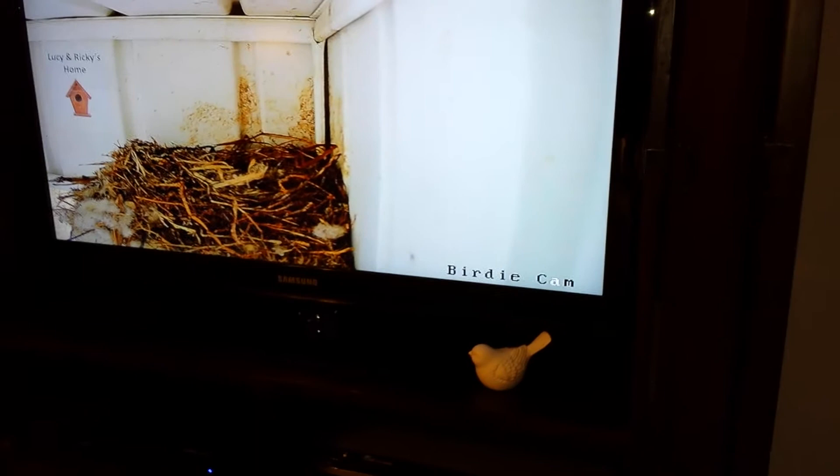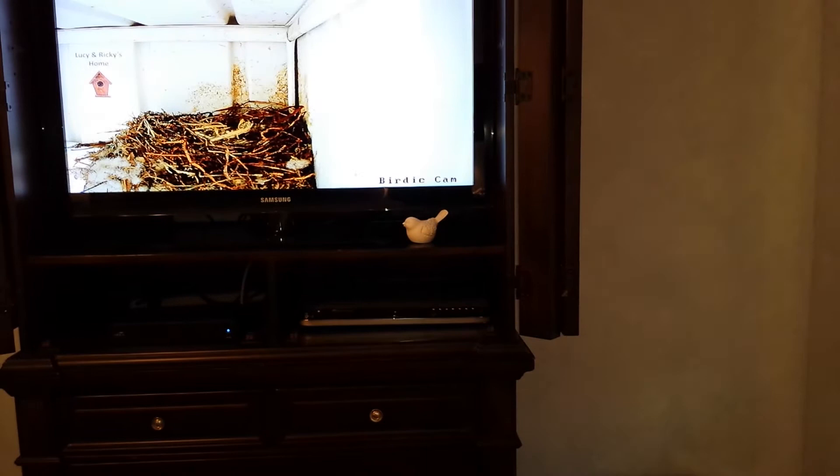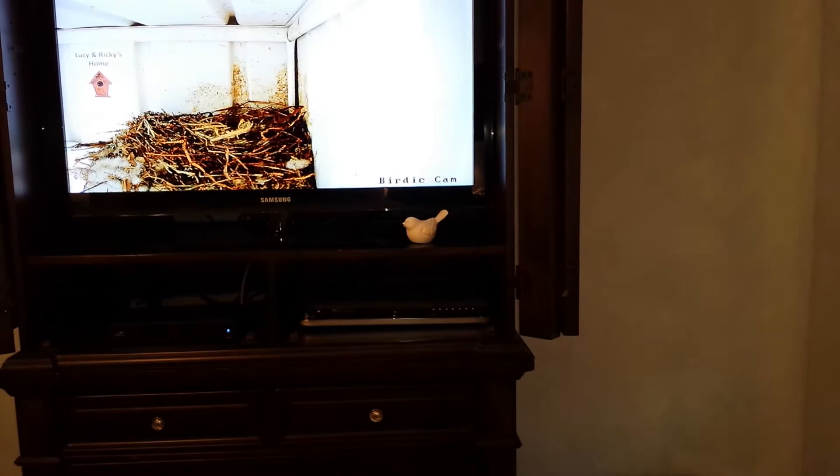So essentially when the birds are home, it lights up to let me know I can switch over to the camera and see what they're doing. I'm having to go out and generate a motion event myself since the birds aren't home. So I'm going to position the camera here and I'll be right back.